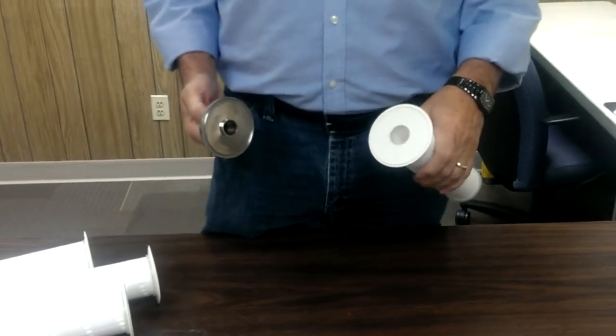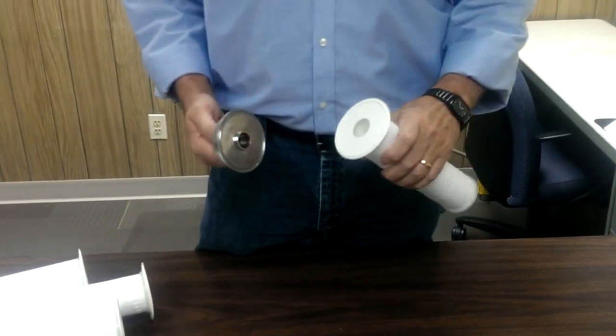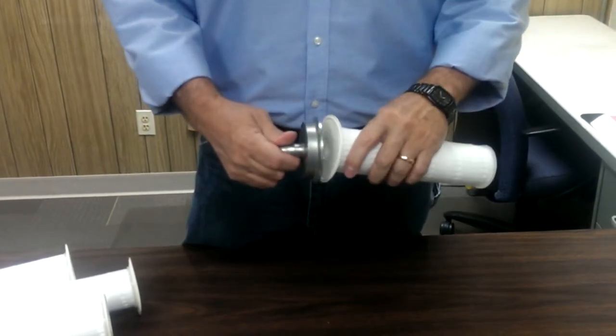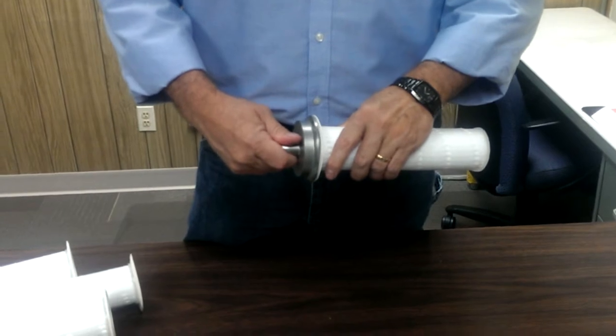This is the proper way to inspect the filters for CareStream Health. Take the stainless steel cap and your filter, and insert the filter cap into the filter.